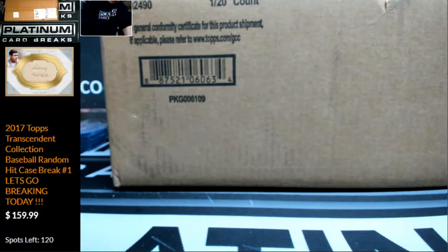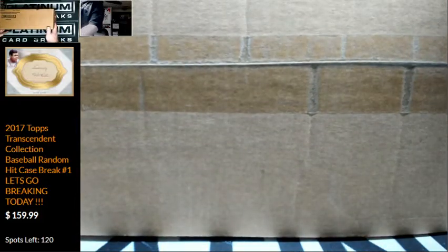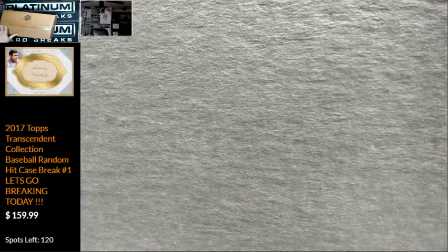We have a personal box of Topps Archive Signature Series Baseball, the Active Player Edition. We've got a fresh case. This one's for Darren W. Thanks for picking it up, Darren.